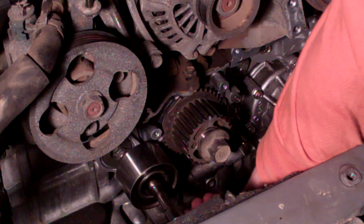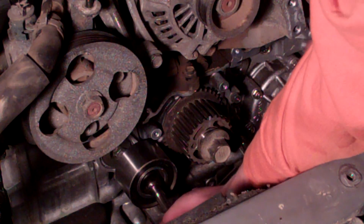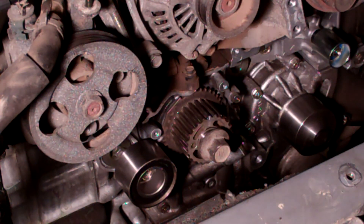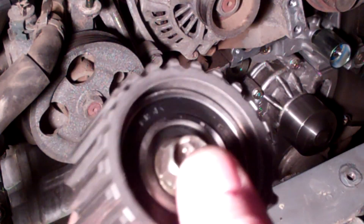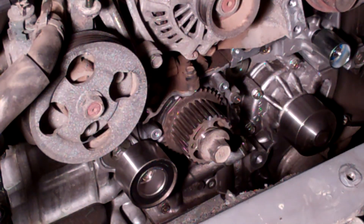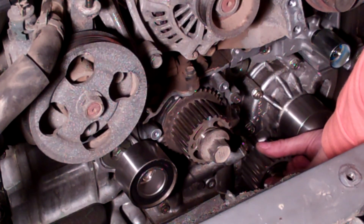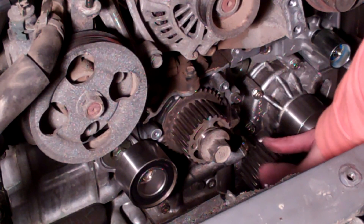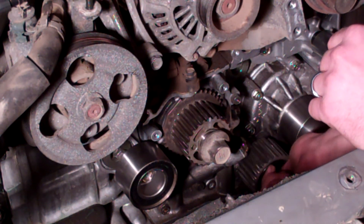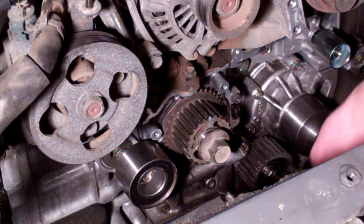We're going to leave the orange idler that goes below it off for now — that'll be the last idler we put on. The next idler is the splined one, which goes right next to the water pump. Put a little bit of thread locker on it and bolt it down. The torque specs on these 14 millimeter bolts are the same: tighten down to 28.9 foot-pounds of torque.